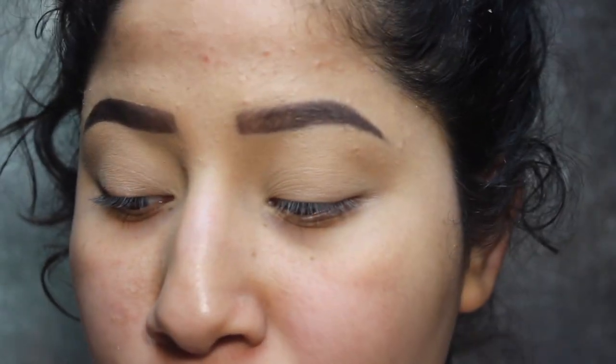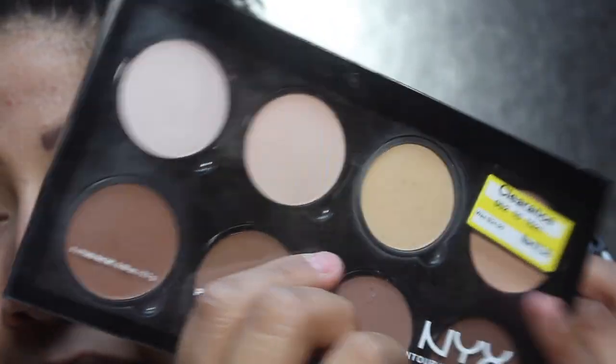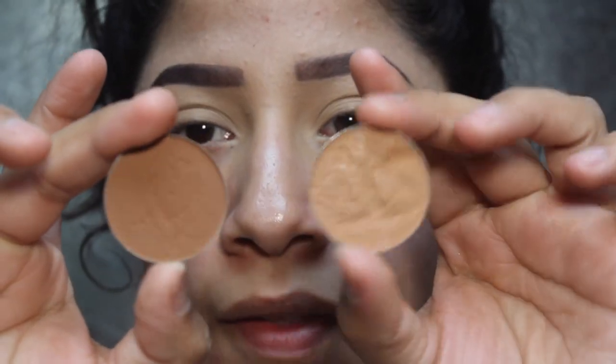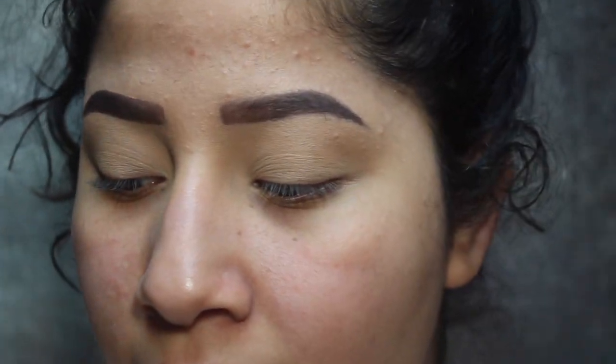Now we're going to start on with our eye look. I just like to keep it simple. So if you have a bronzer, you can use any bronzer. I have the Hoola Bronzer, I have the Wet n' Wild Bronzer, I have also the NYX palette. So whatever you have — I also have these little Anastasia contour kits. They're part of the contour kits and they're just little individual ones. So I'm going to use these today, but like I said, if you have any other bronzers, you can use them.